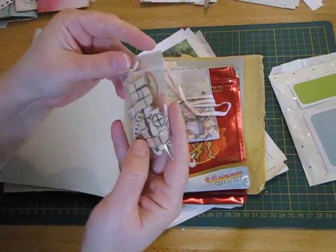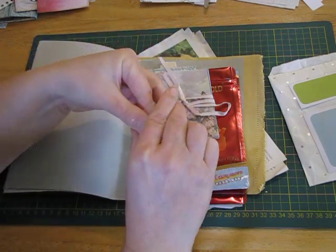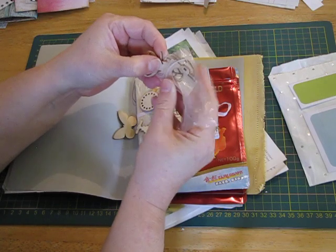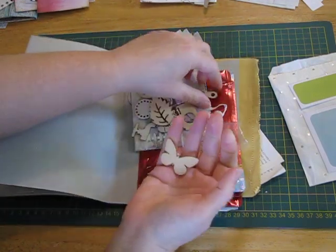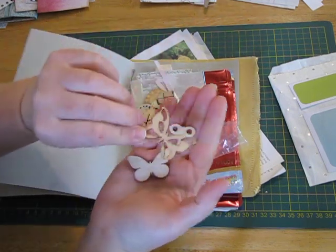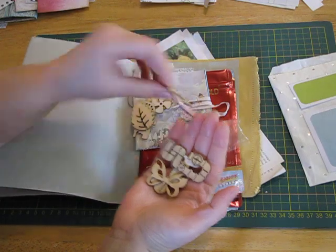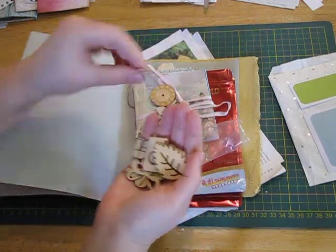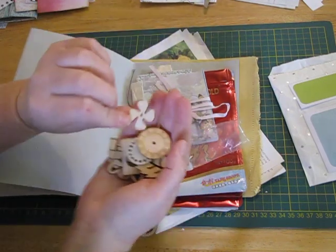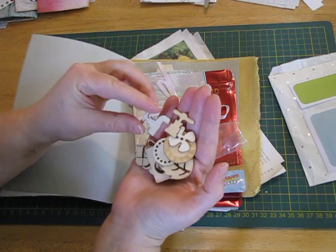Now these look like wooden embellishments — almost steampunk. Better drag them out and have a quick look. There's a tap, a butterfly, something like a turn key for clocks, another butterfly — I love that. Pipes — I've never seen pipes! That's cool. A camera, a leaf, it's like a dial, a clock, little fan blades, and some faucet things. They're awesome.